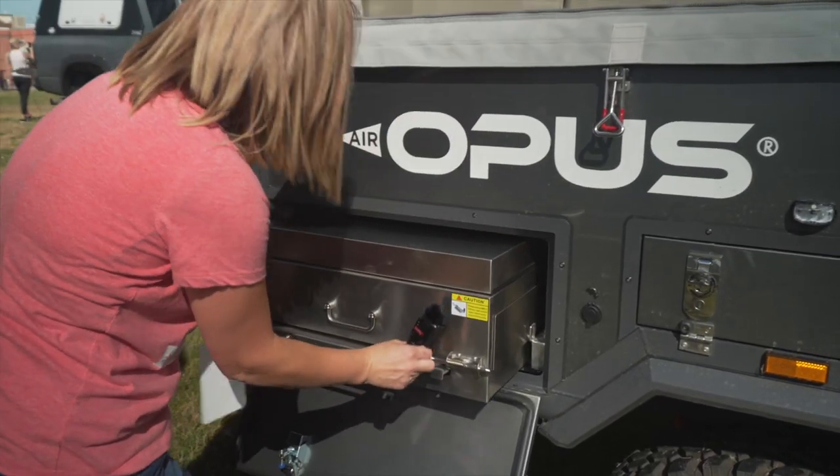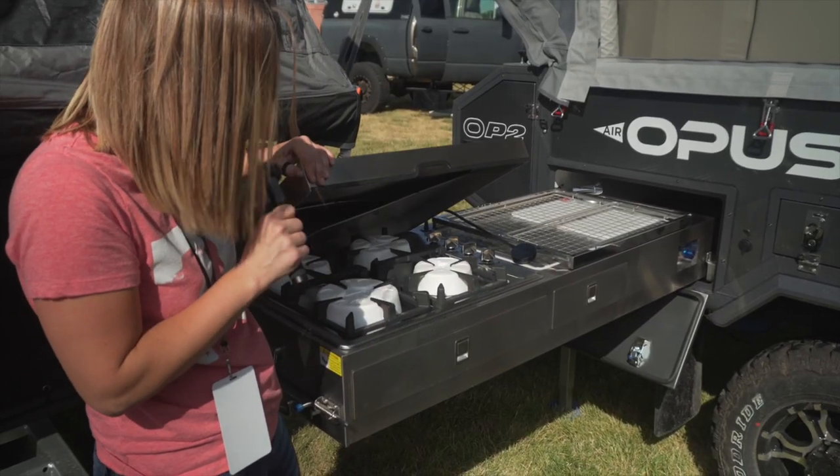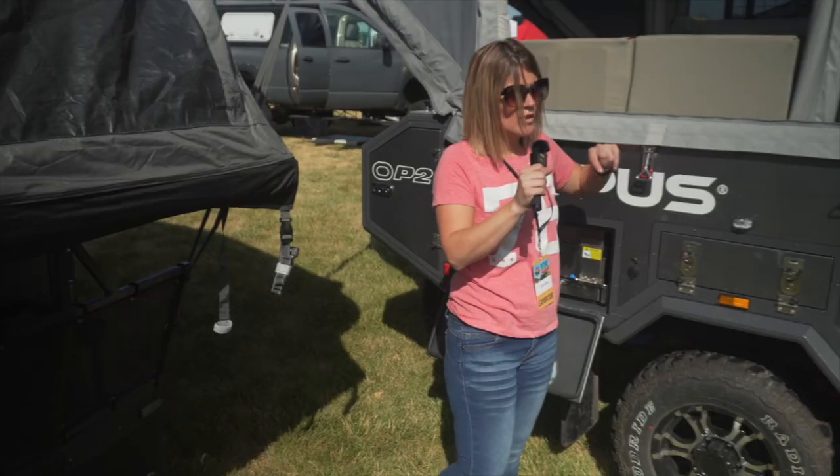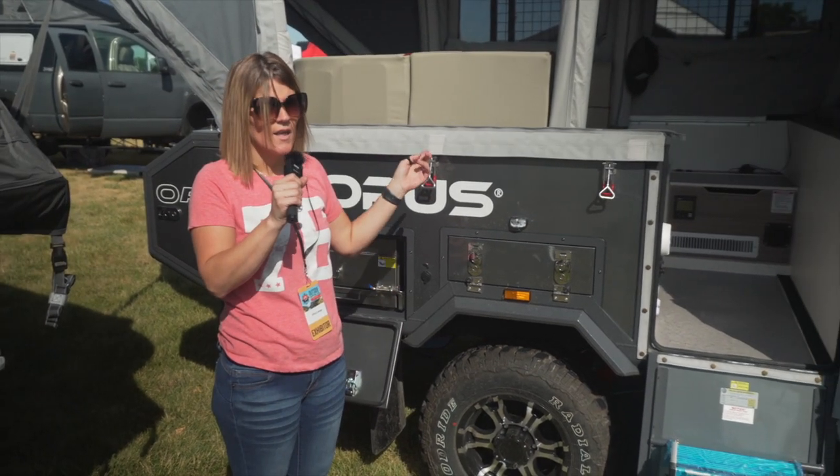Same slide-out kitchen — the entire kitchen just slides right out and lifts up: four-burner stove and everything else. It has about 32 gallons of onboard water and a Seaflo pump.